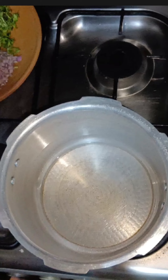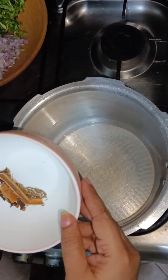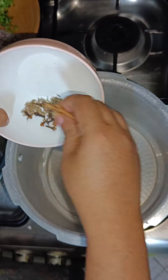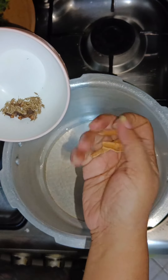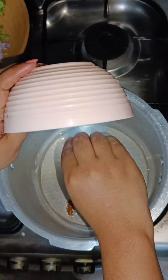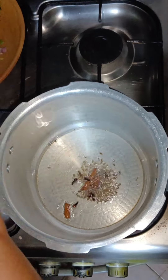First, let us place a pressure cooker and add a little coconut oil. Now let's add 2 pieces of cinnamon, 3 cloves, cumin and bay leaves.